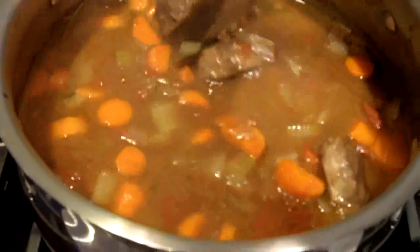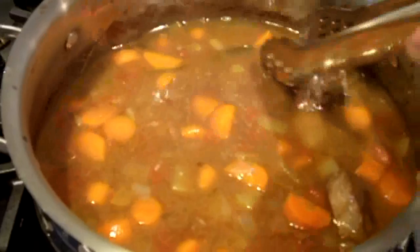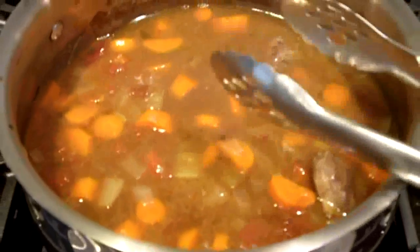And this will be the sauce for the pasta or risotto dish that goes along with it.